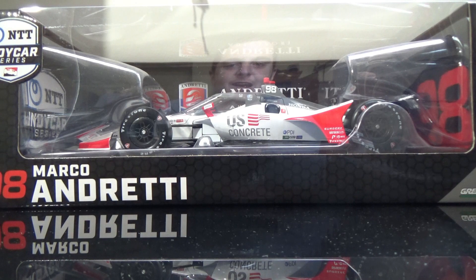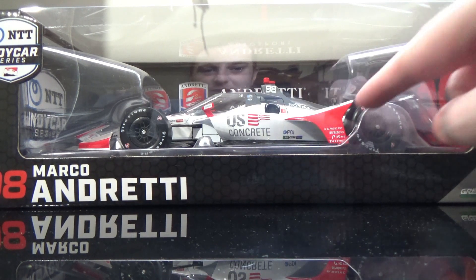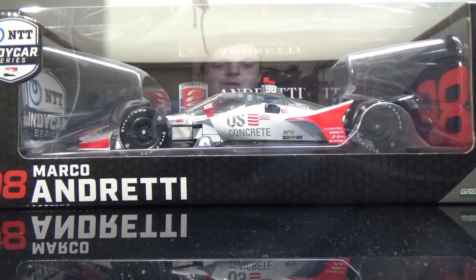Mainly, there's only one 1:18 being made this year, and we're also getting the Marco Surgery car — I'm not sure if I'm pronouncing it right, it's the company on the side pods. They're making a 1:64 only car; there are two 1:64s this year being made for Marco and one 1:18 being made this year. This is the 1:18 scale.